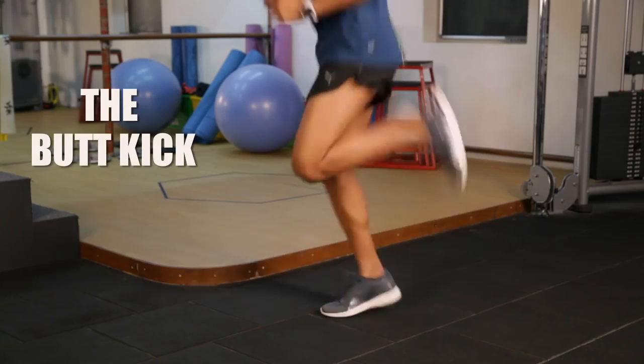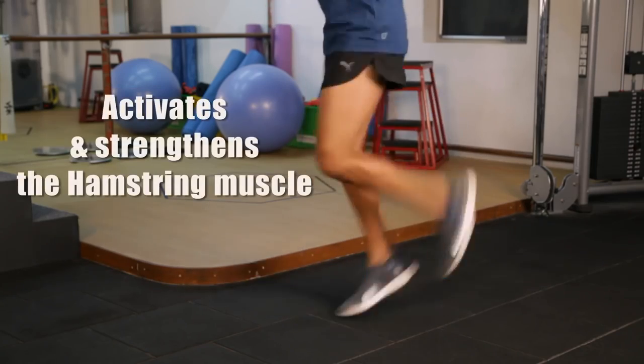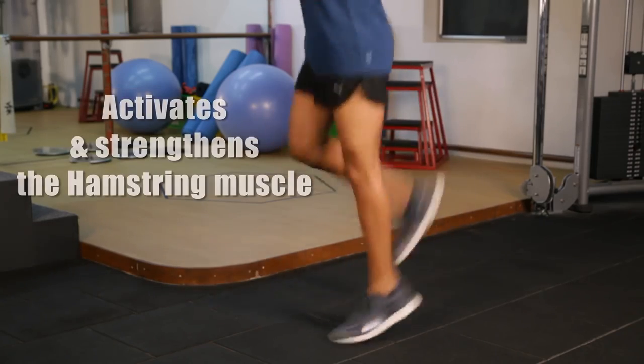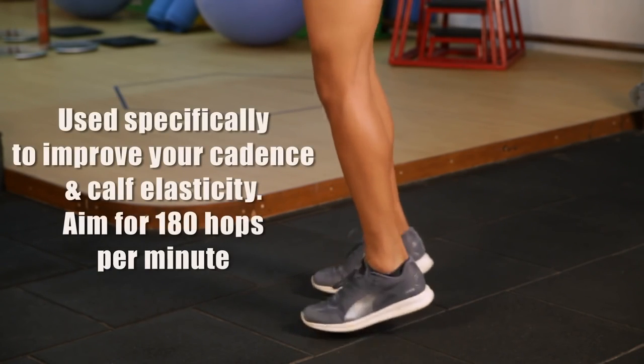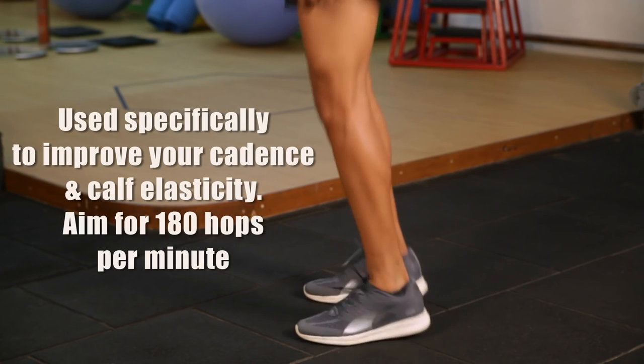The second exercise is known as a butt kick. It's designed to activate the hamstring, one of the primary movers in running. The third exercise is a basic hop that's designed to improve your cadence. You should optimally aim for 180 hops per minute.